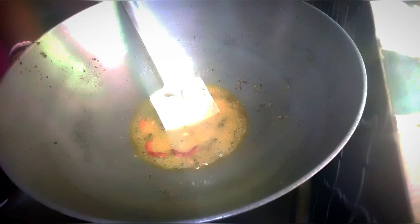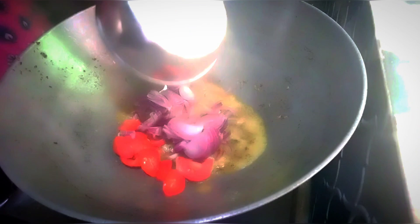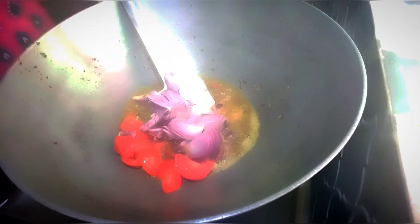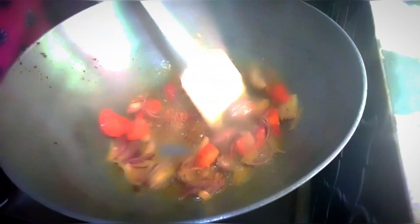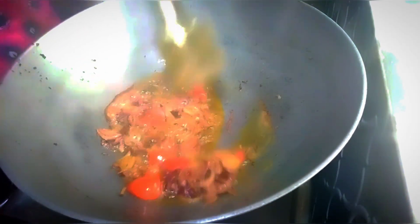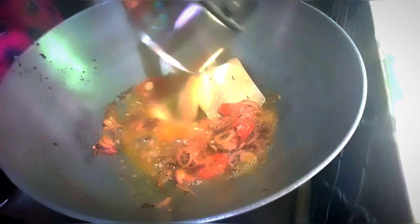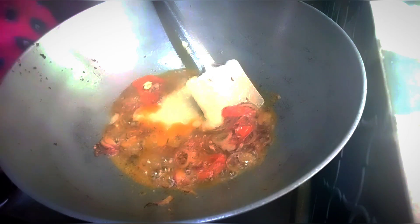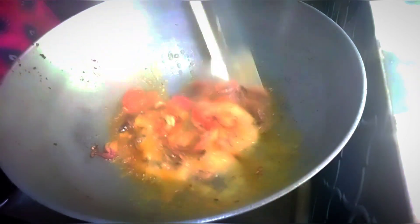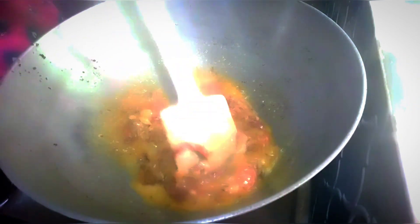We are mixing the rice with the rice. We are cooking the rice. Then we are mixing the rice. We are mixing the rice, and give us some salt.